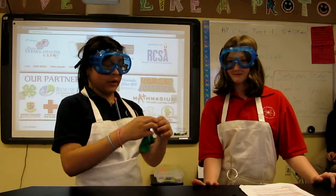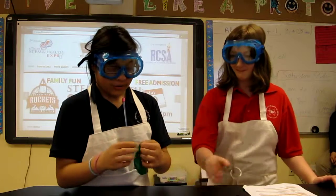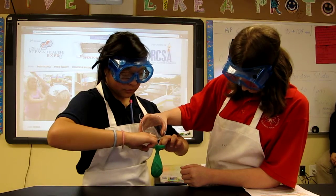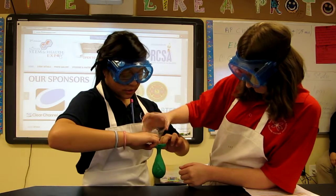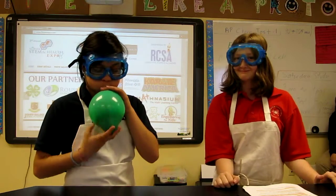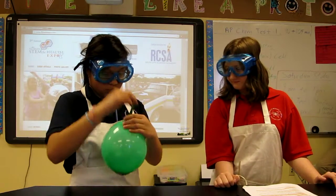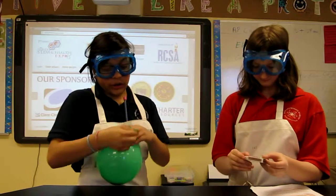Now we're going to show what we're going to do with the balloon with the water. We're going to fill it with water until it gets to the skinny part of the balloon, and then we're going to blow it up. Make sure you securely tie it.